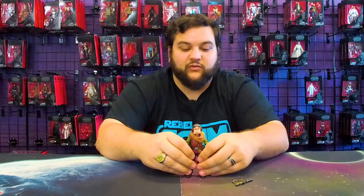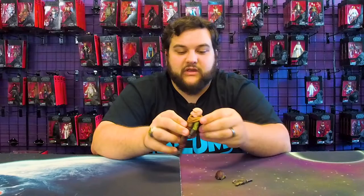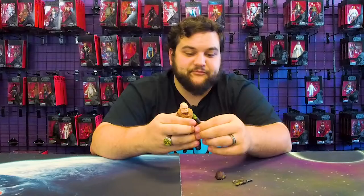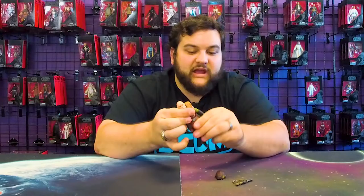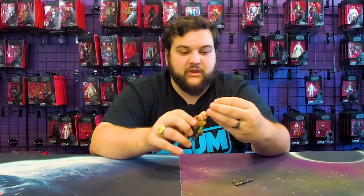He has the same exact articulation as the other release of the Black Series Quill — the release in the Phase 4 packaging of The Mandalorian. Still fully articulated, the cap still comes off, head is on a ball joint. This is still a free-floating piece, so if you remove the head you can take all that off if you so choose. Fully articulated shoulders, single jointed elbows, wrists, waist, hips, upper thigh, single jointed knees, ankle joints — and that's pretty much it for Quill's articulation.